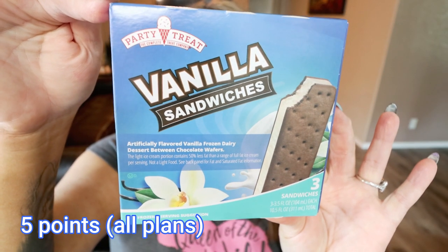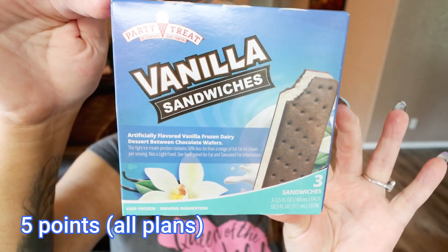Next up are the Party Treat Regular Vanilla Ice Cream Sandwiches. We did the cookies and cream — these are just the standard vanilla frozen dairy dessert between two chocolate wafers. They are 140 calories per sandwich, three sandwiches per container for $1.